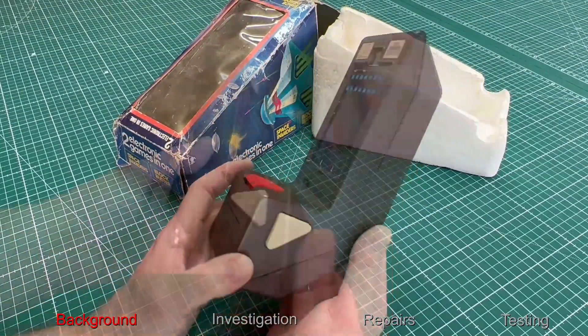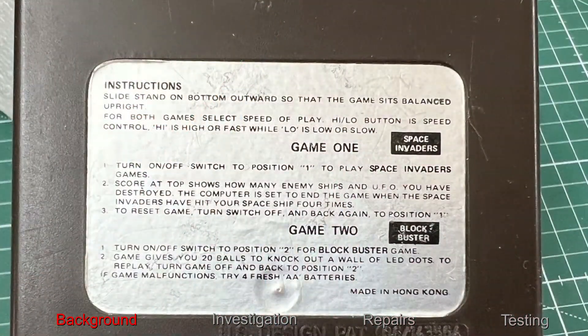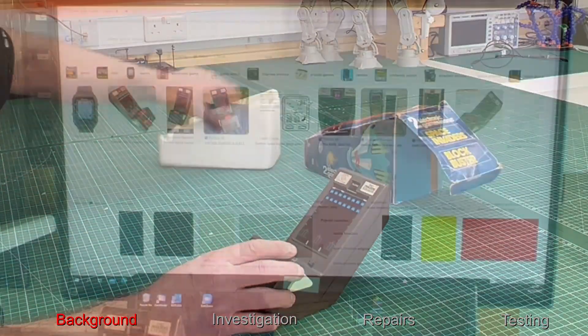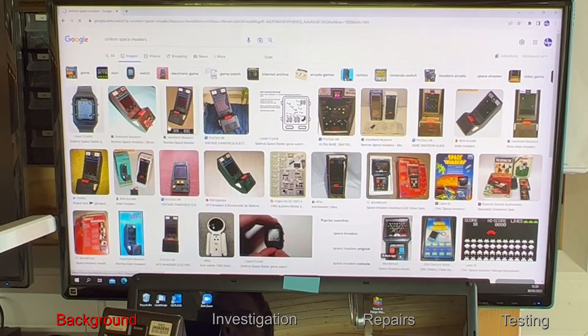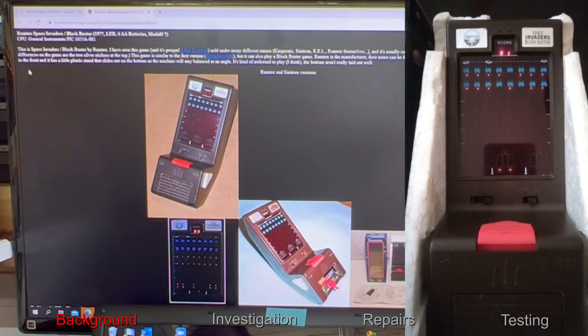The overall condition of the unit looks good, but it is listed as not working. It comes with two games: one is a Space Invaders game and the other is a Blockbuster game. Having a trawl through the internet, I found out these games are actually made by Ramtech Electronics Limited from Hong Kong.